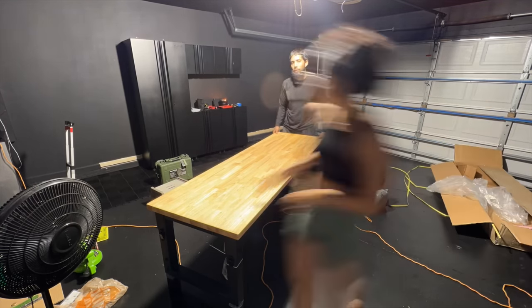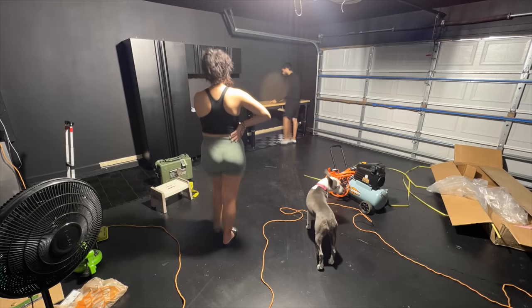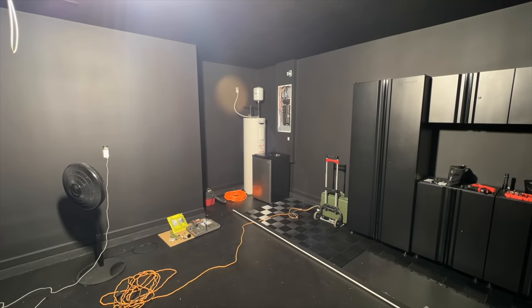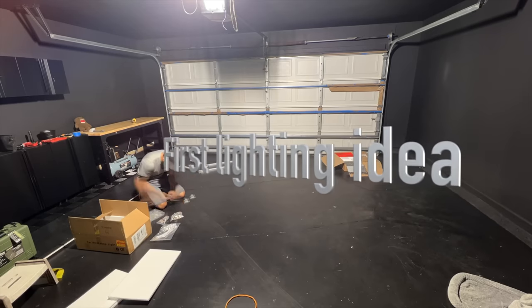We got the workbench and put it in a location we were trying to figure out. At the end of the day we also decided to add a couple more cabinets so we could put the workbench on top of the two lower cabinets.